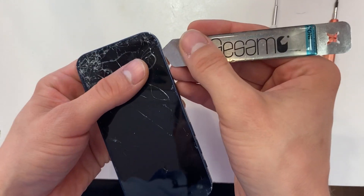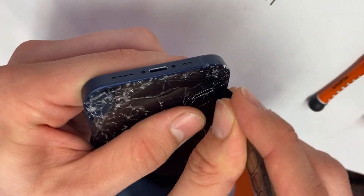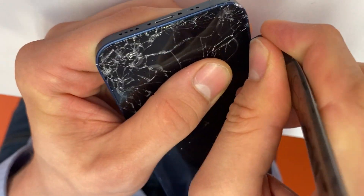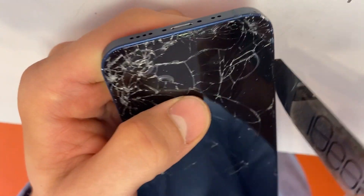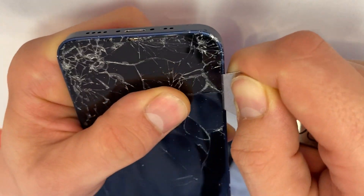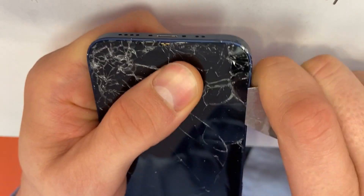Next, we're going to take your pry tool and go in on the left side of the phone, in between where the metal meets the plastic. Once you're in, pop it open, and then make your way around the rest of the phone.